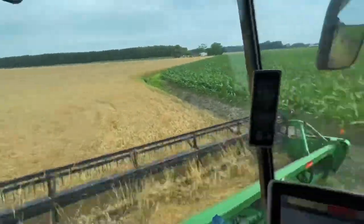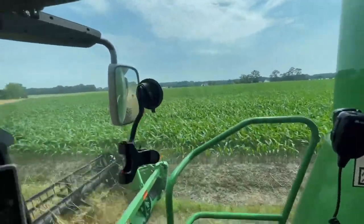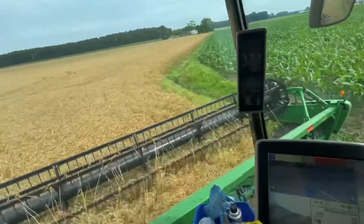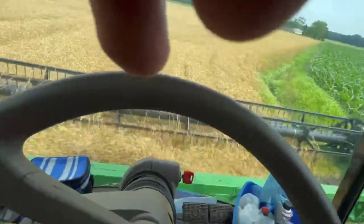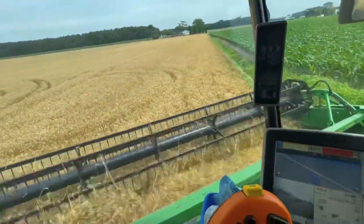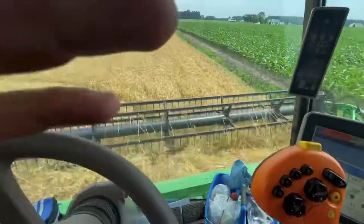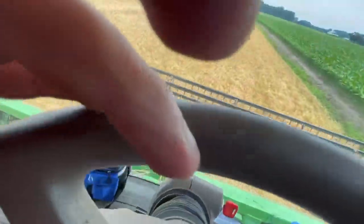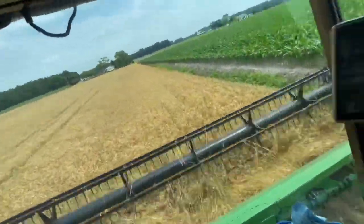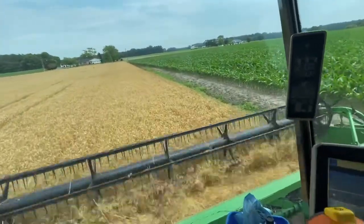Just moved to a new field on the edge of this 111-day corn and that stuff is looking good. There's a deer horn in the side of the combine tire — it'll be on this video. We cut it and left the brow tine stuck in it, hoping it'll seal. It wasn't leaking until we cut it, and then it became a slow leak, so we're hoping it'll kind of seal itself.